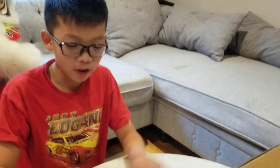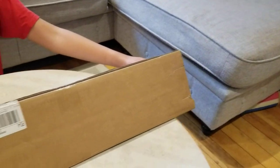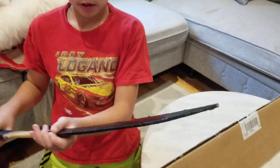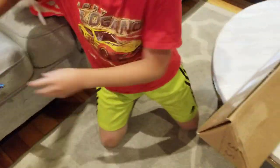Hey guys, it's Krispy Kris, and today we are opening our brand new sword since I'm learning how to use the sword. I have this as my practice. Anyways, let's open it.